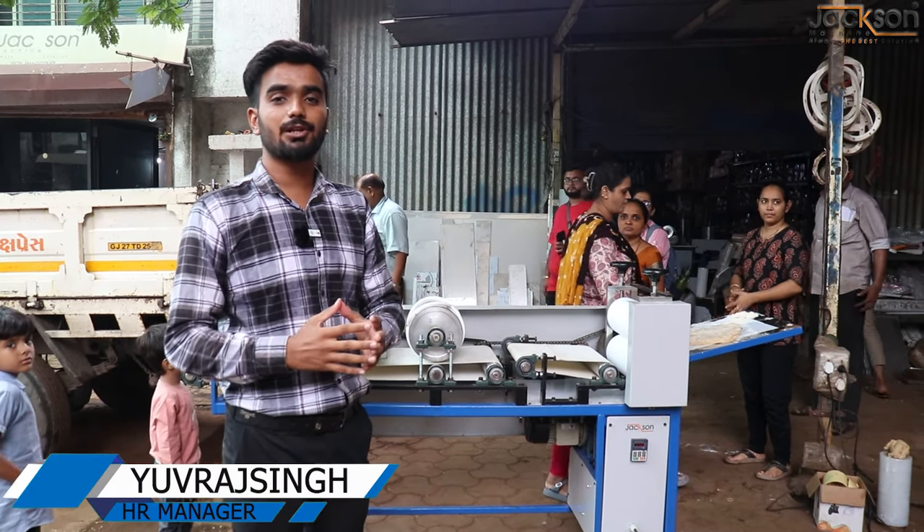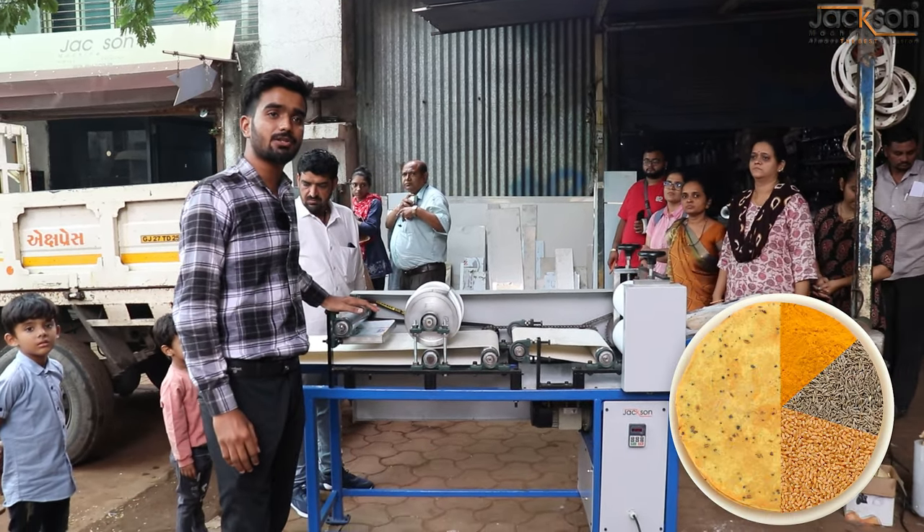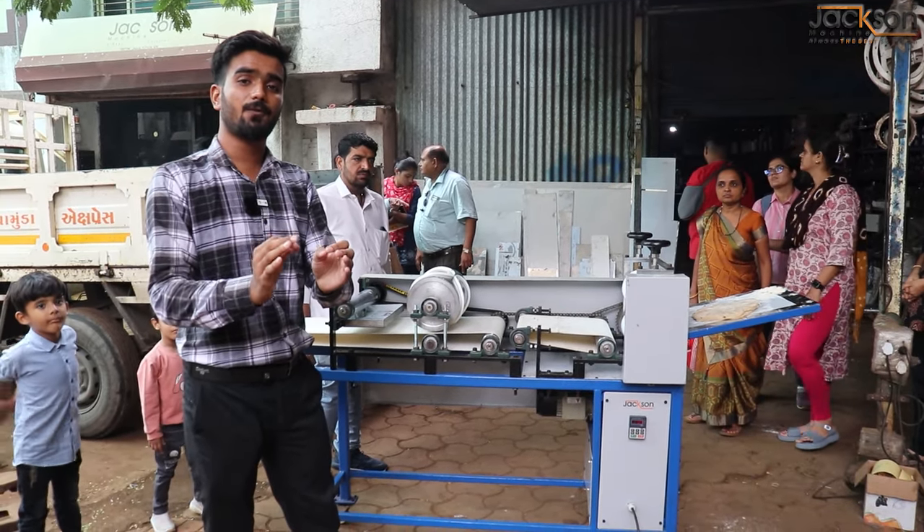Hello friends, welcome back to Jaxion Machine YouTube channel. Please bring it to you. You can sell it in the market. You can sell it in different flavors.